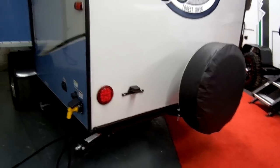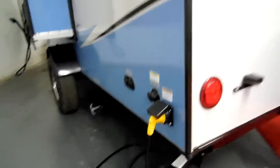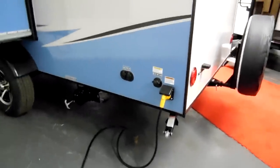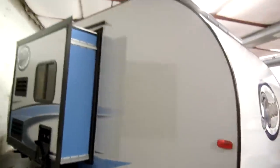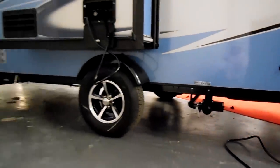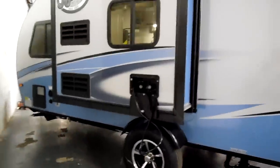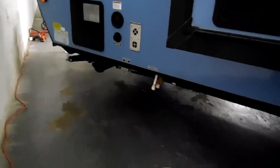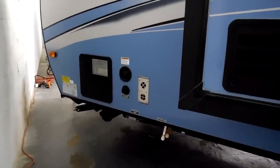The LED taillights are here, the power cord is detachable and has a nice cord handle. There's a black tank flush to clean out the toilet system, cable and satellite hookups, an electric slide, and dump tank handles for the gray and black tanks right there. There's an outside utility shower for hot and cold water, black access panels for the refrigerator venting, low-point water drains, a gas-electric water heater, city water and fresh water tank fill, and the furnace exhaust.